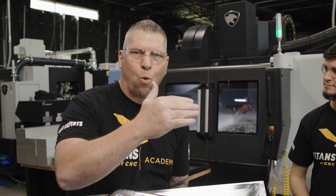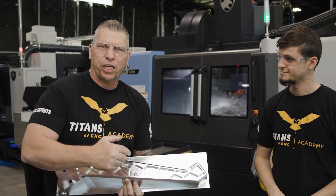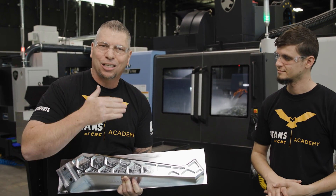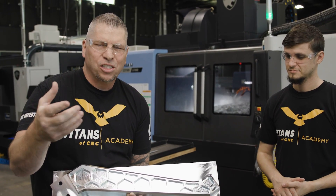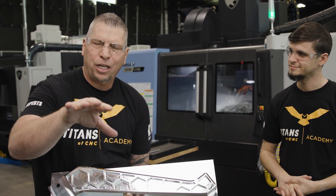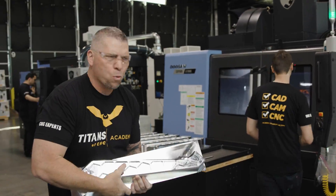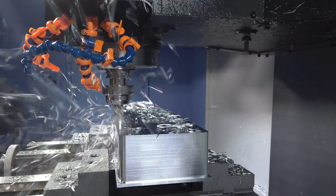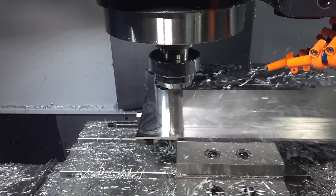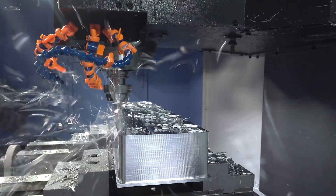If we're going to make something really cool and put it in our shop, why not actually machine it, put it on camera, and show you the tools we're using - the depths of cuts, the radial, the axial, the surface finish, the chip load, the tool, the holder - just give you guys all that information so you can duplicate the process and make similar parts.